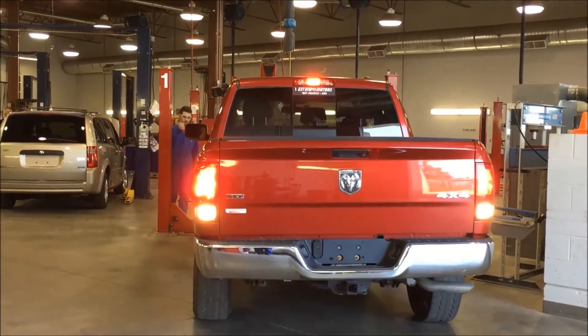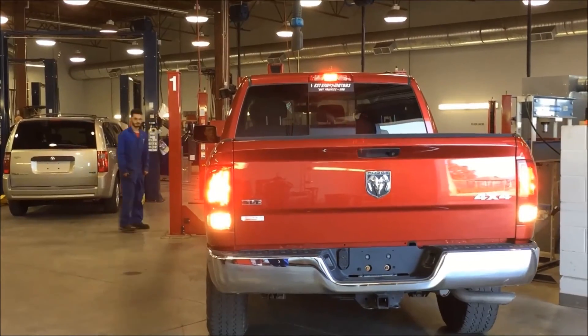Now that you are safely off the hoist, you can return the vehicle to the customer and you're done.